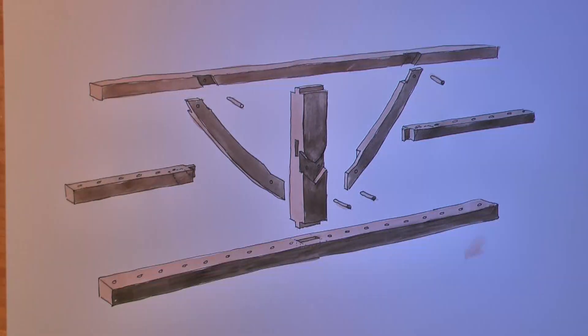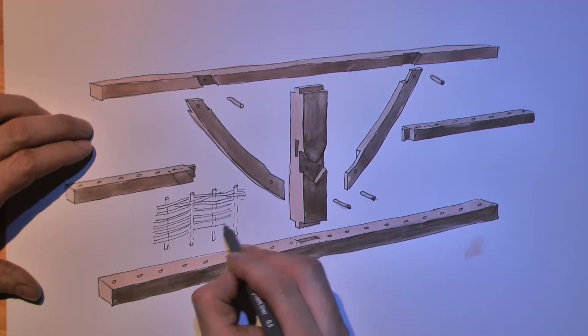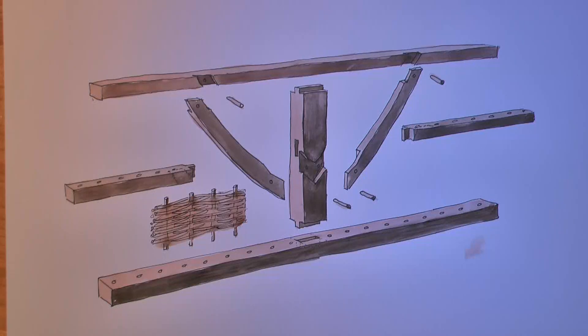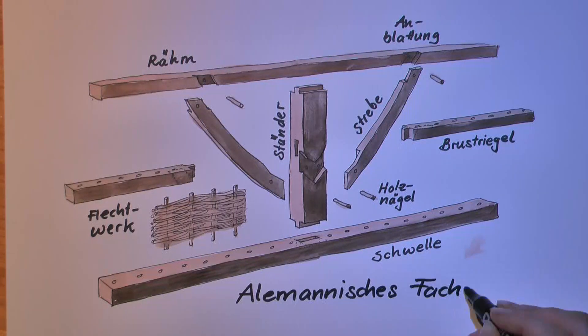Also horizontal are the sill plates, which have mortise and tenon joints in the post. The wall is filled with vertical stakes that fit in small holes. Then tracery is put in, covered with mud.